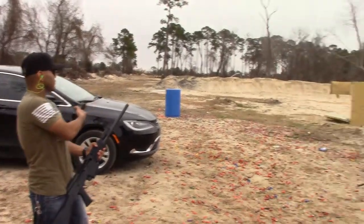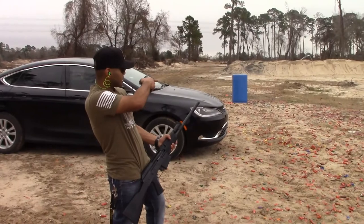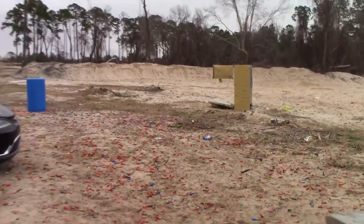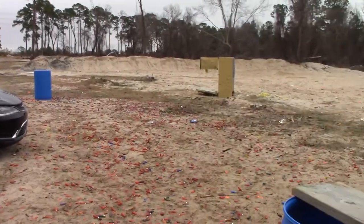Alright guys, this time we're going to be shooting at the refrigerator itself. I'm going to shoot at the little door, then I'll put the rest of the four shotgun shells on the refrigerator itself. This is Buckshot, by the way.